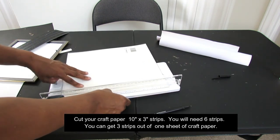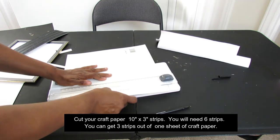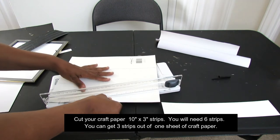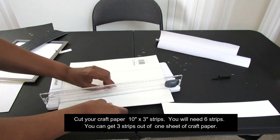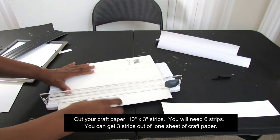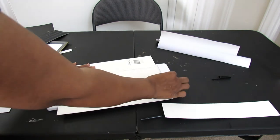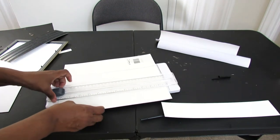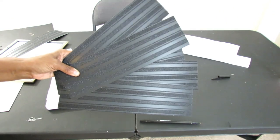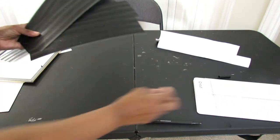I'm cutting from the back instead of the front because it has a lot of glitter and everything on it. Here are my strips all cut down — put those to the side. We've cut our strips down.